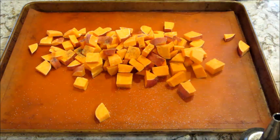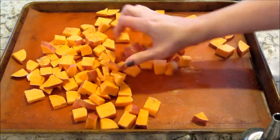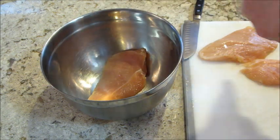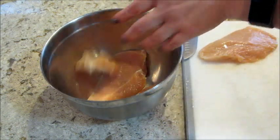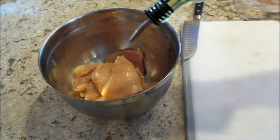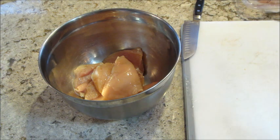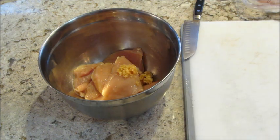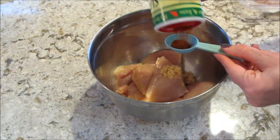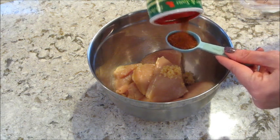I put the sweet potatoes in the oven for 15 minutes while I got the rest ready. I'll put the exact directions and ingredients in the description box below. Next I took two chicken breasts, split them down the middle so they were thinner and would cook faster, then added olive oil, salt and pepper, some minced garlic, and a tablespoon of cajun seasoning — I'm using the Slap Ya Mama kind.